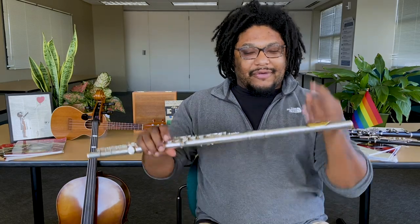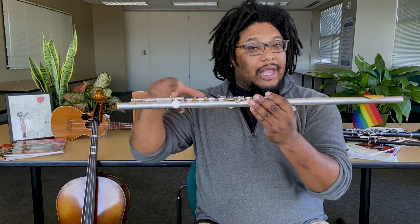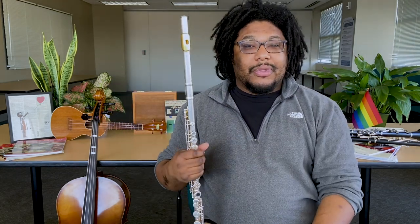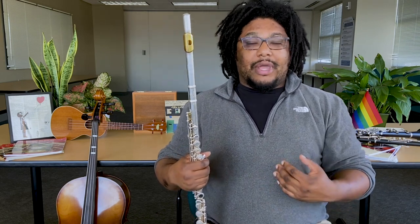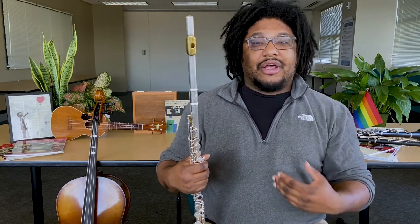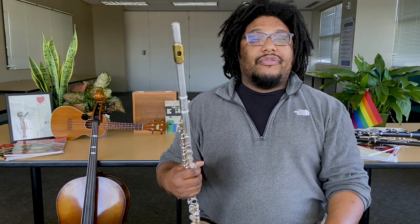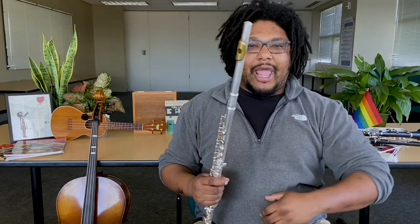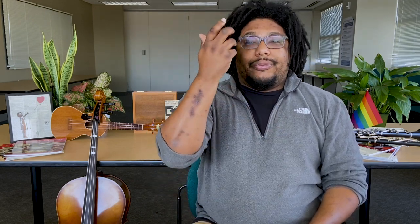Great! Welcome back. We have our head joint, body, and our foot — little foot right here. The first thing that we want to do is warm up. We want to have amazing posture with our feet flat on the floor if we're sitting down and our back straight up. Or if you're standing, make sure that your shoulders are not up or down in any weird angles. We're going to start by breathing deeply in and out.